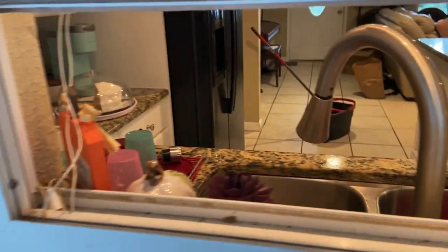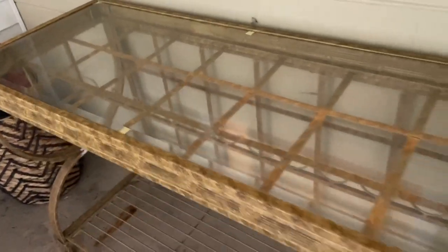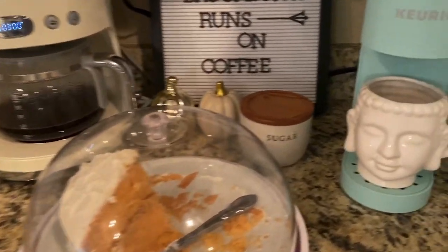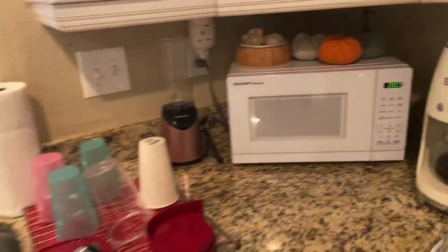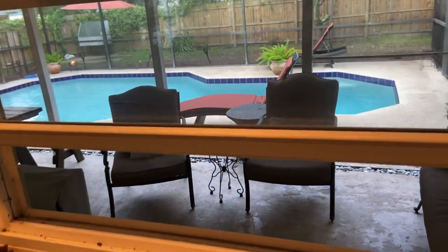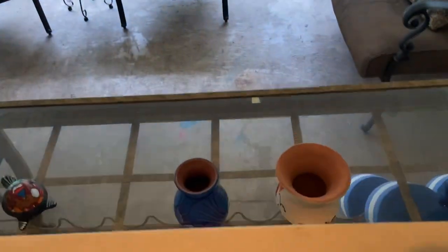I'm using this glass cleaner I got at Dollar Tree and just wiping off this glass top — it's like a little bar. Normally the wine goes underneath; it has a little wine holder, but I have a fridge outside so I keep it cool in the fridge. I really appreciate you guys watching and I appreciate the love. Once again please subscribe, please like — I need all the love I can get. Thanks guys, love ya!